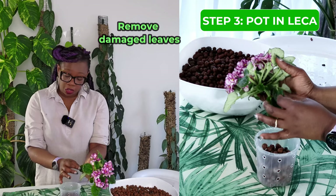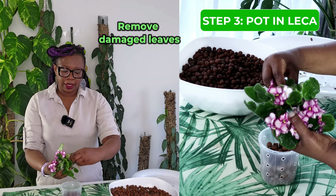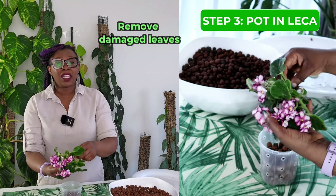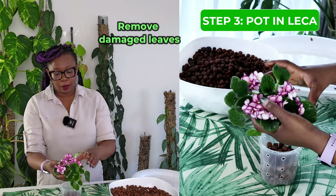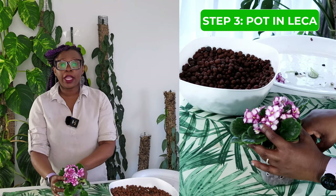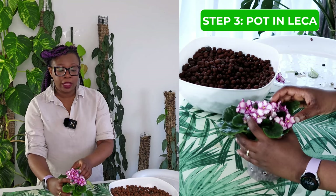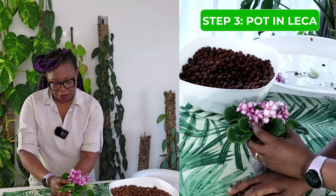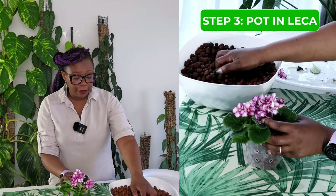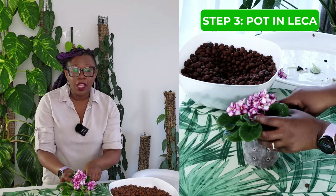One other thing you might want to do before potting up your plant is remove any breakages — I have a broken leaf here, so I'll get rid of that since it's not going to be viable. I want everything going in there to be as alive as possible. I place the plant right in the middle, try to spread those roots out as much as I can, and then pack the pot up with LECA. You do have to be very careful because the leaves of the African violet are also very delicate, so take your time.